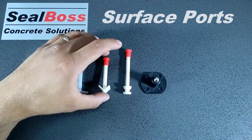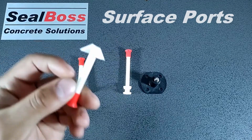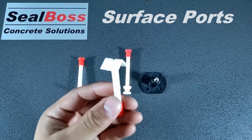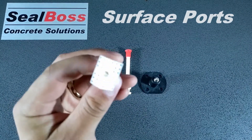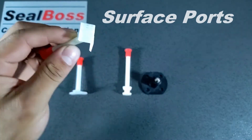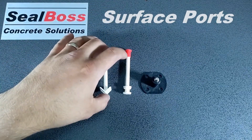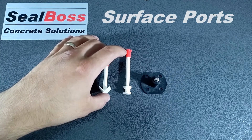The second port here is Seal Boss's quarter inch corner port. This corner port is used in any 90 degree angle injection applications, which include any cold joint applications. The bottom is perforated, and when paired with Seal Boss 4500F Epoxy Paste, you get a nice tight seal around your application.